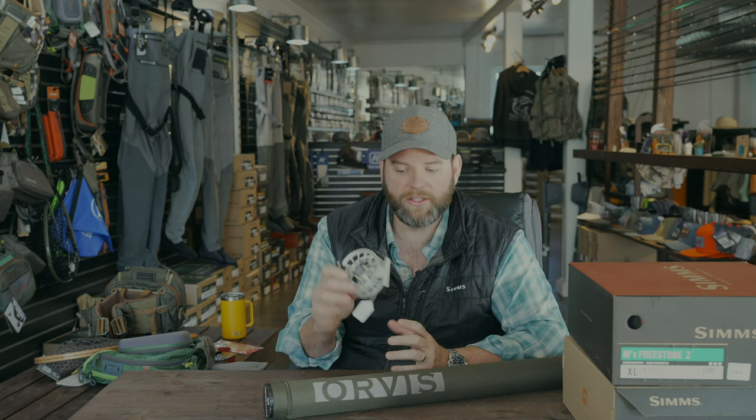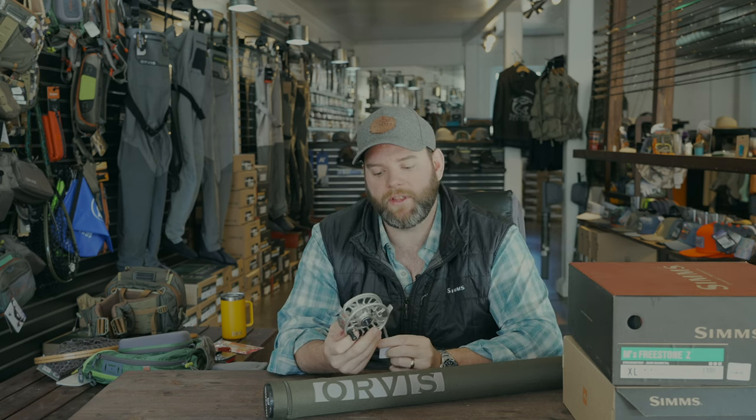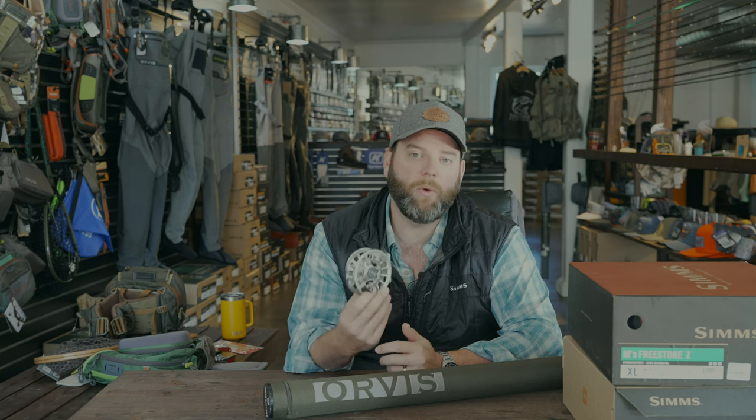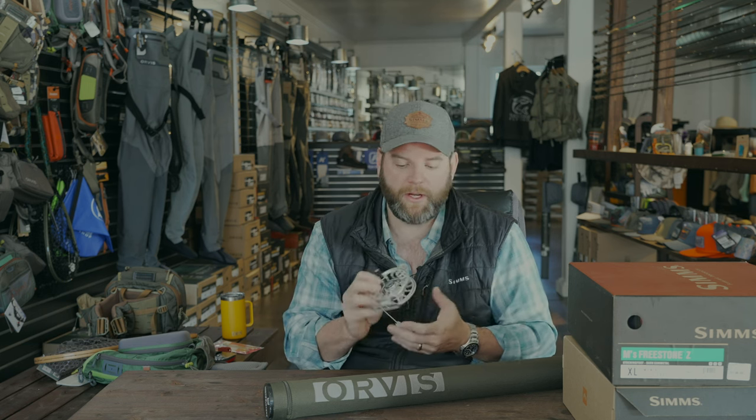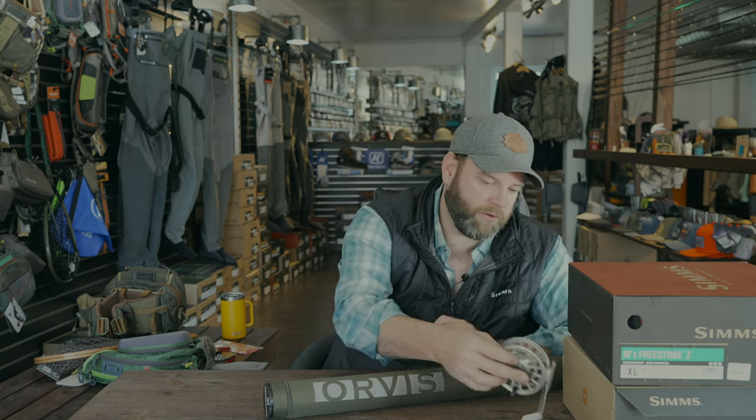The one thing I don't have here is fly line. On the last video we talked about a combo that came with fly line for that entry level, but this doesn't. That's again a personal preference — what you're fishing, species you're fishing, where you're fishing — all that stuff is going to come into what fly line you pick and the terminal tackle from there. So we're not going to get into that. But that's the reel — the Hydros.